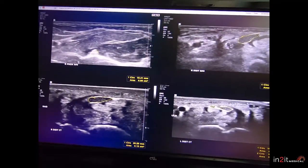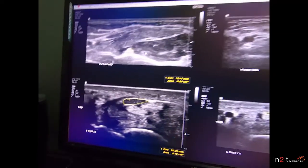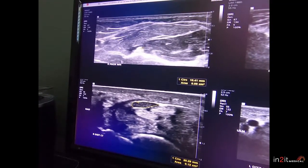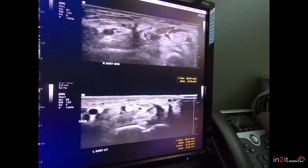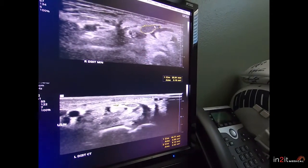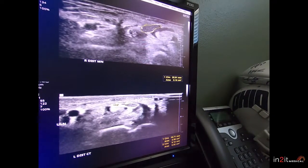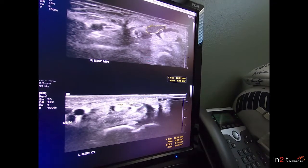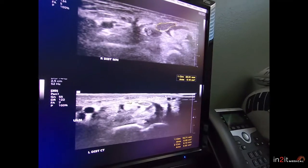Here's another case. This proximal nerve measures 5 millimeters squared — super normal in the forearm. We go distally down toward the wrist, and it's 22 millimeters squared. This thing's huge. So we can see that this is, once again, run-of-the-mill carpal tunnel syndrome.